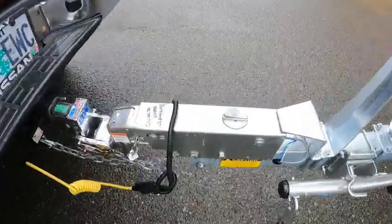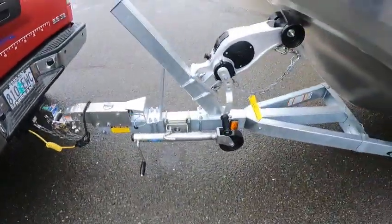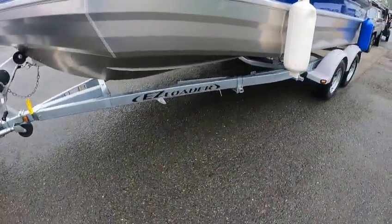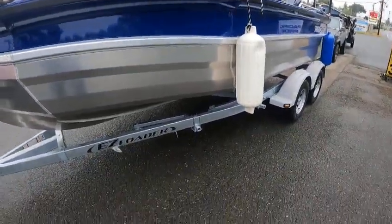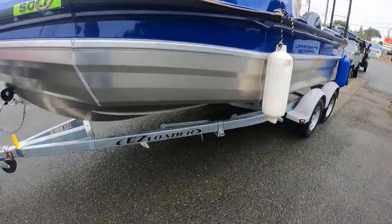The top mount coupler — brake fluid is in here, you can twist it back. If that's pulled out it activates the brakes. You got your pin two-speed jack — I like the two-speed jack. Safety chain, load guides. We're waiting for some new bolts on that. It's a 25-inch shaft motor.